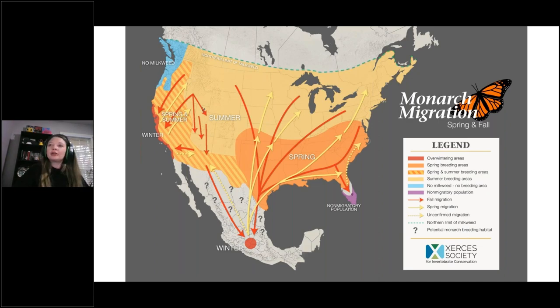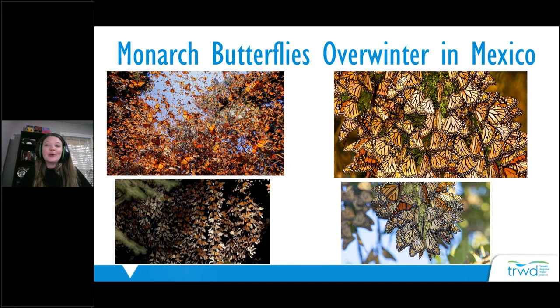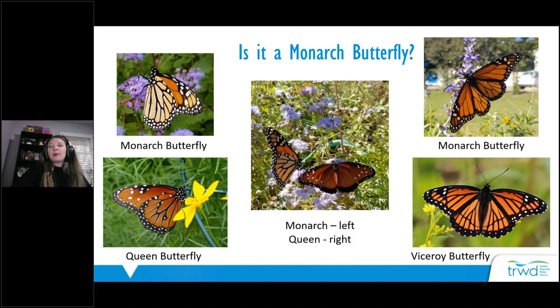In Mexico the monarchs cluster in trees by the thousands in one region, which has become a major ecotourism destination. There is a national reserve where the butterflies stay and you can take a trip to see them. It's a really beautiful sight — many people have described it as incredible — and the butterflies remain there until spring when they're ready to migrate back north.